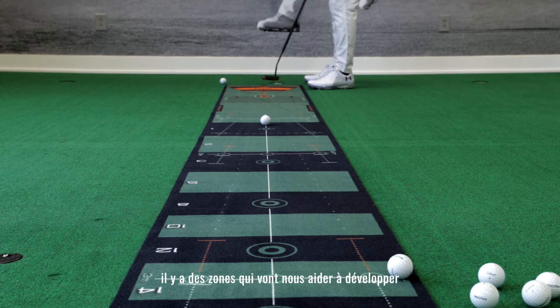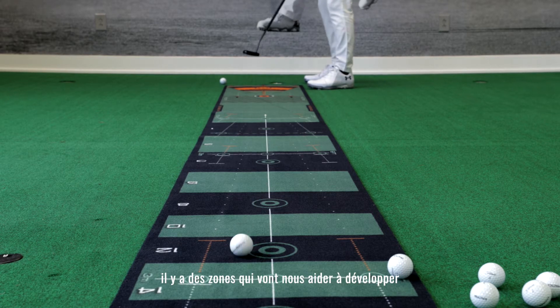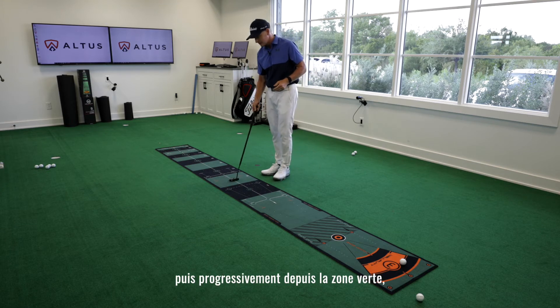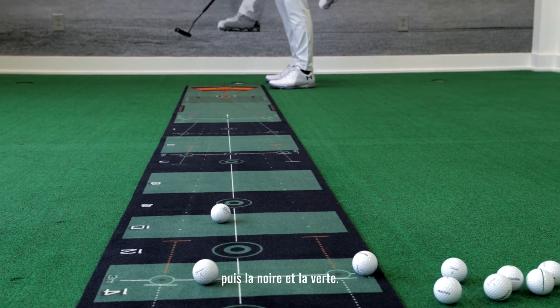Moving in this direction, we have margins that are going to help us develop really good touch control. So we putt it into the black, then we putt it progressively into the green, then the black, and then the green, the black, and the green.